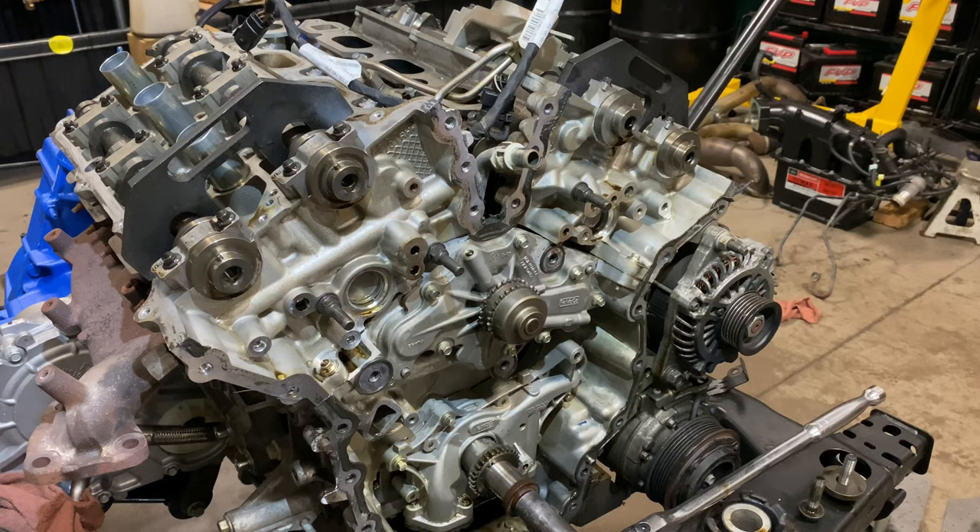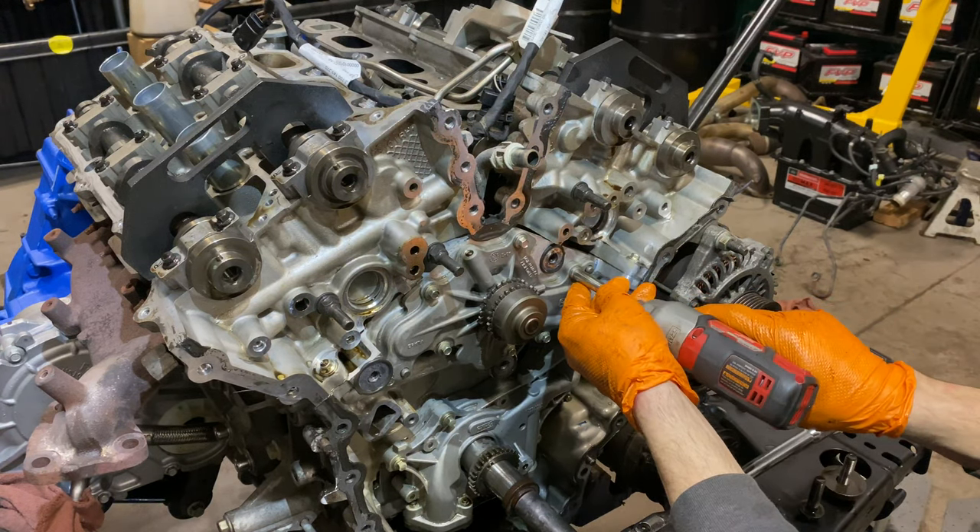Water pump time, guys. I talked too long about cleaning — let's get into it.